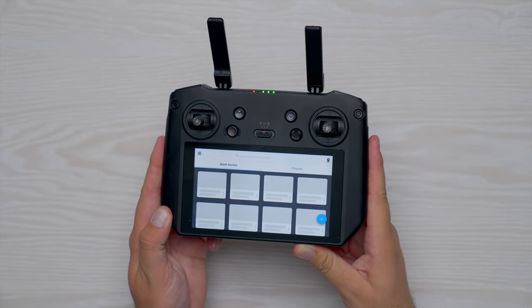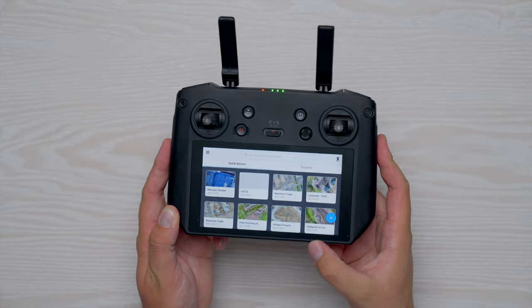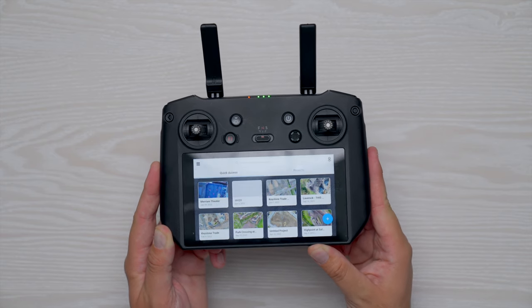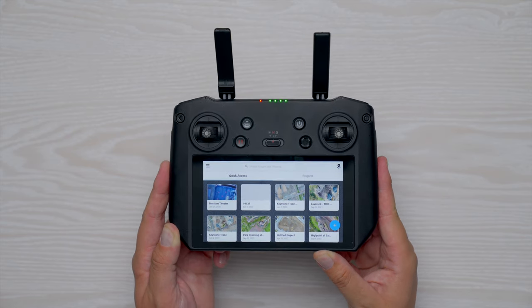DroneDeploy is a third-party app that has integrated with DJI's drones for years. Thanks to DJI providing a mobile SDK with the Mavic 3 Enterprise, DroneDeploy and other applications in the future will be able to take advantage of this platform.